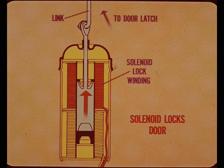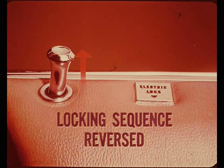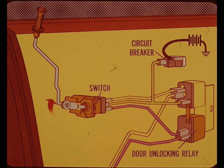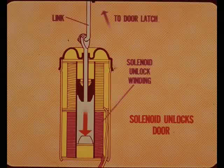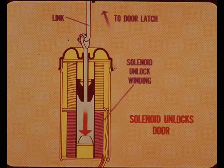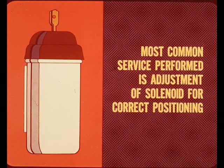When the lock winding in the solenoid is energized, the plunger moves out to lock the door. Pulling up on either front door button electrically unlocks all doors — the action is the same as the locking sequence but reversed; the toggle switch activates in the opposite direction. The circuit is completed through the circuit breaker, but now the door unlock relay is momentarily energized, which activates the unlock winding of the solenoid. The energized unlock winding retracts the plunger and the link connected to the door latch to unlock the door.